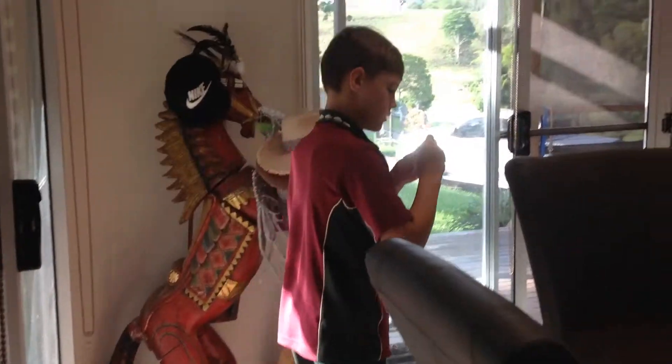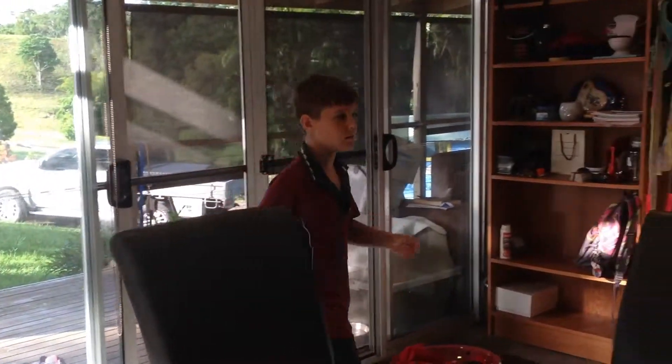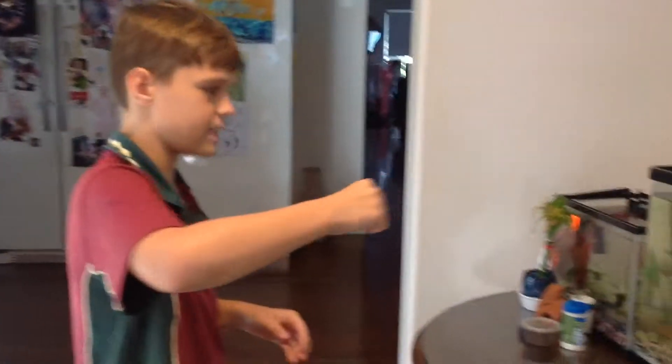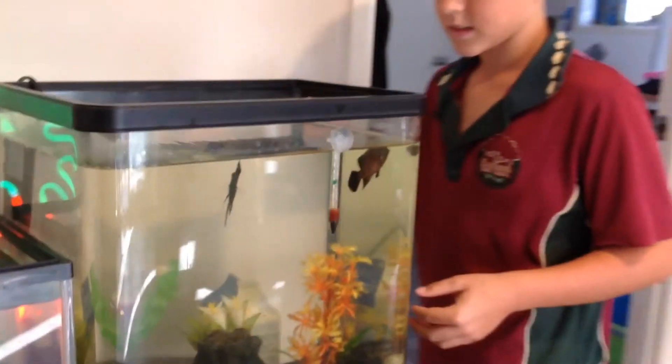My Oscar's not in such a big environment right now. It's only a little one — it is only a little baby, so I don't really need it to be bigger. Here's my Oscar. It's a red Oscar. My angel fish is in here with him.